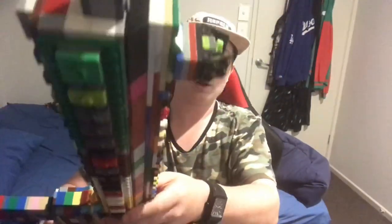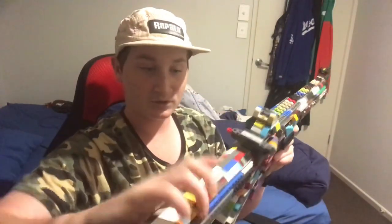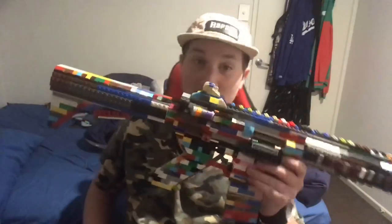We have a Picatinny rail on top, two on the side, and one on the bottom. We have a front fibre optic sight, and these are the usual H&K sights — just without the fibre optic bit. I'll give you a look down on them. Let me just close up the stock a bit more. There you go — so they're pretty nice iron sights.